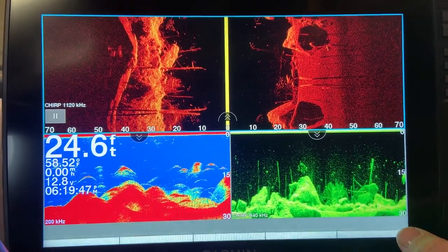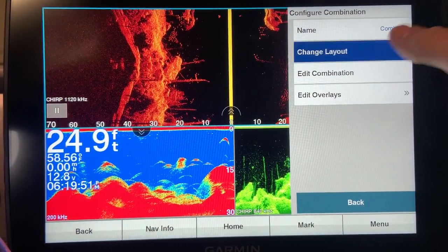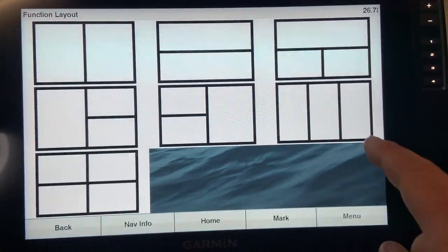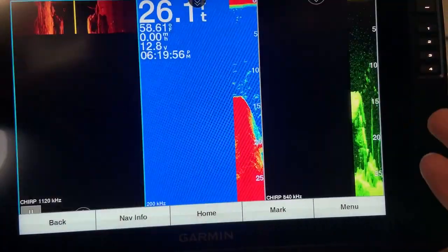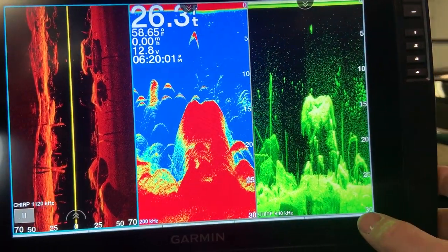The other thing you can do in the configure combinations menu is change the overall layout. So if I've got all three screens and I want to switch to a different layout arrangement, I can do that — not something I would personally run, but it's an option.